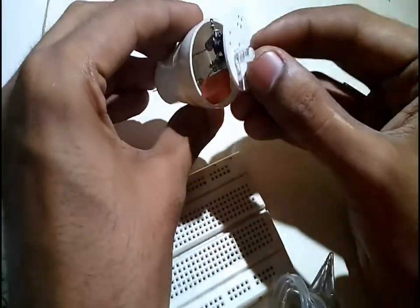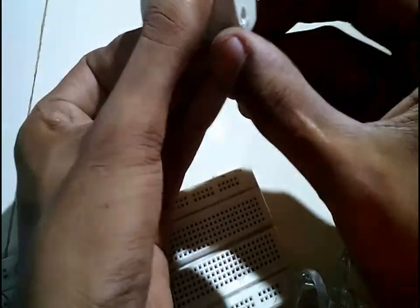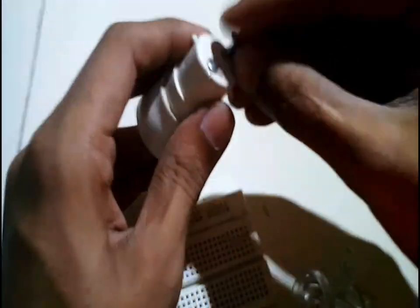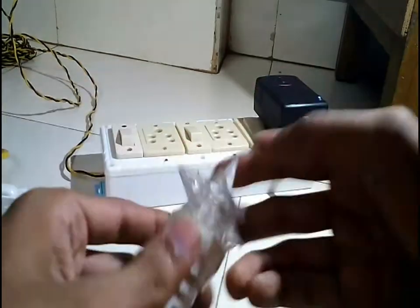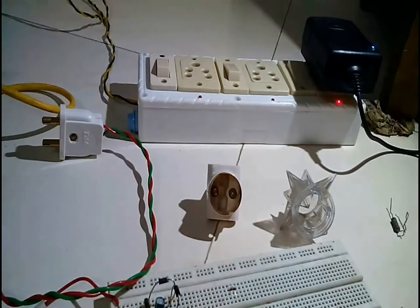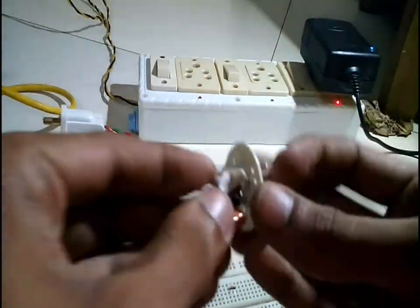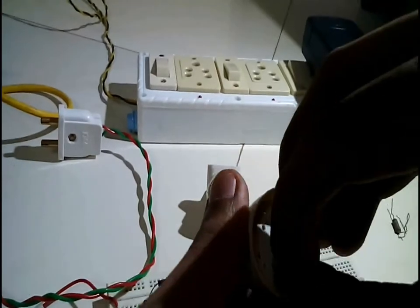Now I will fit the whole circuit back into the bulb casing. While testing, the fuse of my extension box blew as some terminal inside the bulb got shorted. So I opened up the bulb back and insulated the terminals properly using some insulation tape.